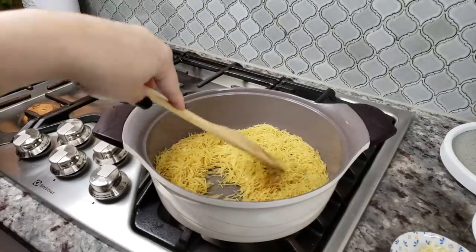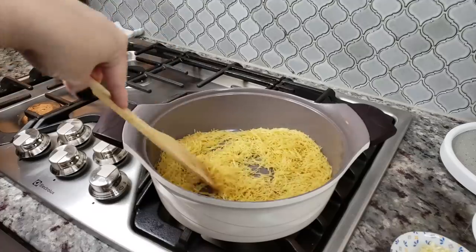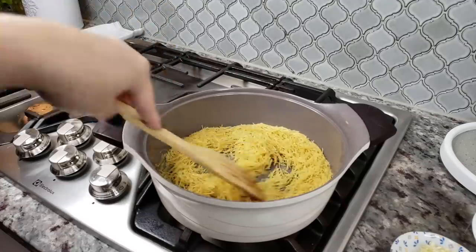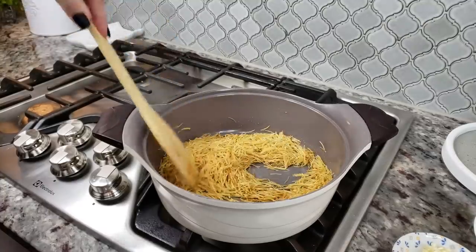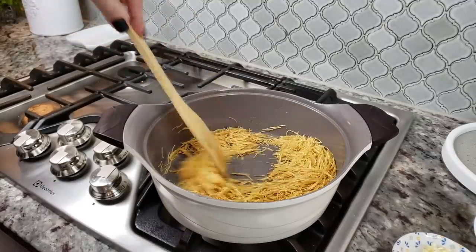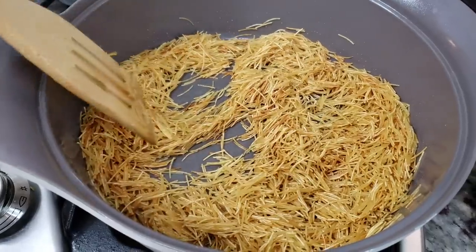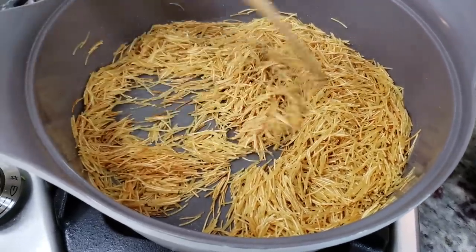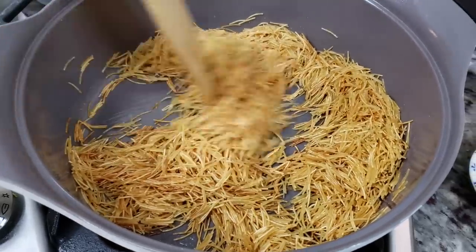I'm going to continue toasting, stirring and moving the noodles around so they don't burn, for about five to ten minutes on medium-low heat. You don't want to burn it, you just want to toast it. As you can see, the vermicelli noodles are getting a golden brown color — not all of them, but most of them.